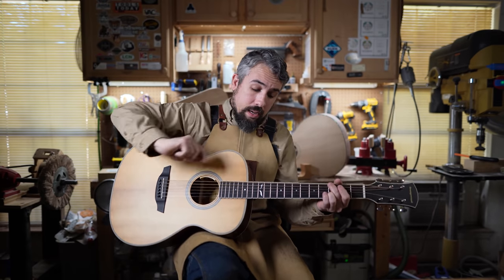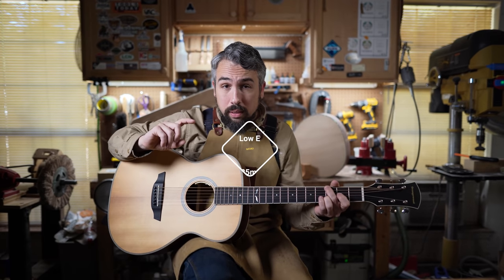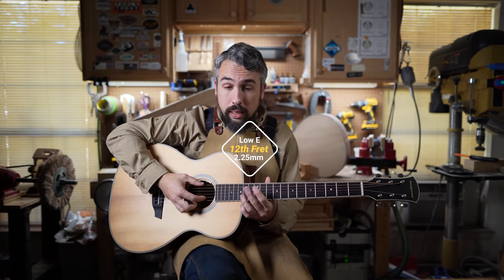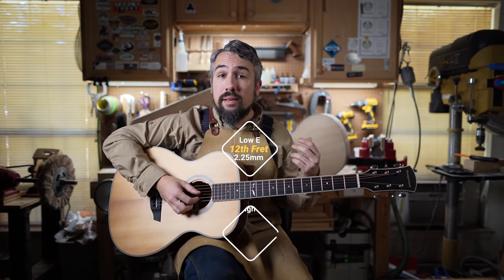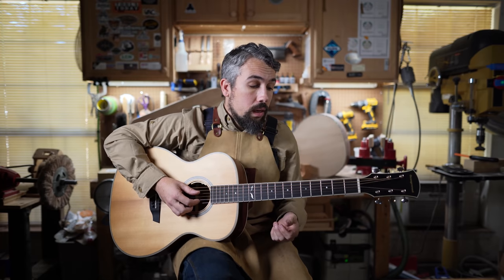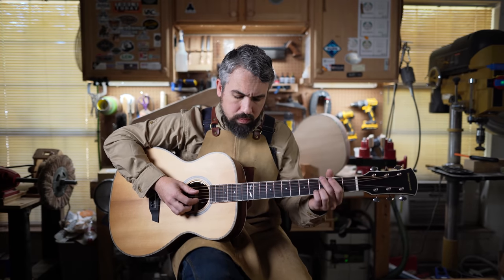Action at the 12th fret is 2.25 millimeters from the top of the fret to the bottom of the string on the low E, and only 1.75 millimeters on the high E. That's pretty much where I would dial in a guitar if someone brought it to me for a setup. It just feels really, really nice.